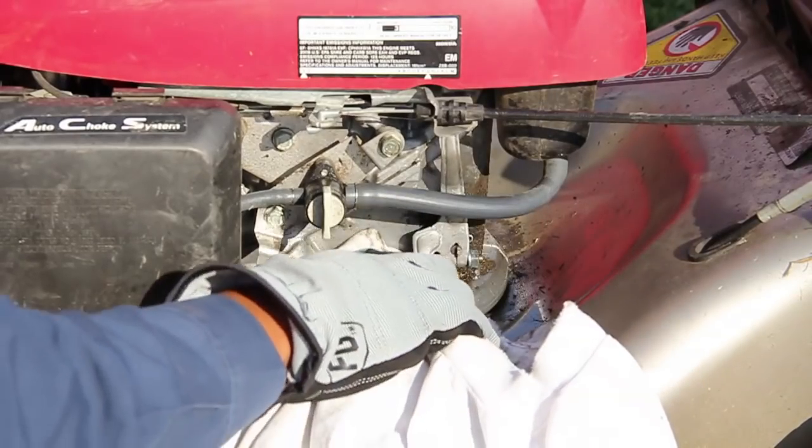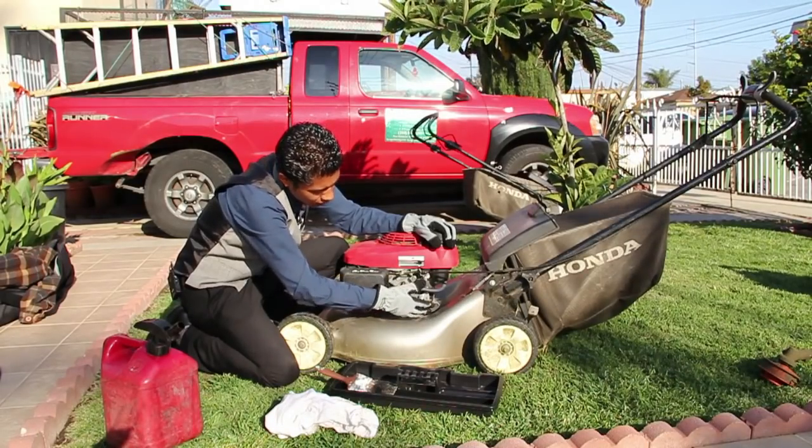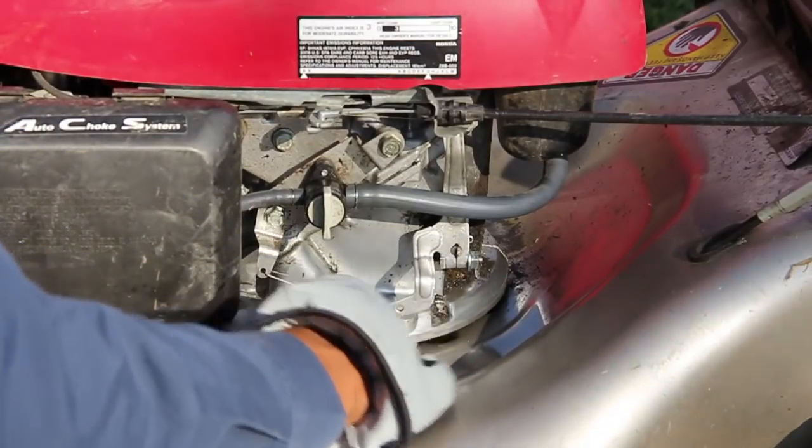You're going to want to repeat that process a couple of times until you get it nice and clean. It won't act up, won't get clogged, and none of your seals will get damaged.